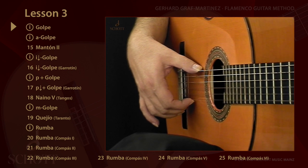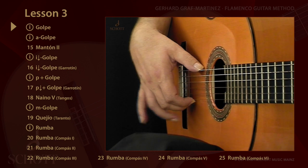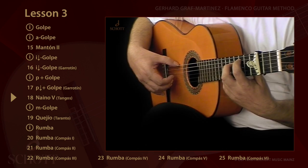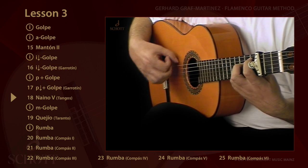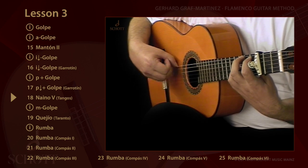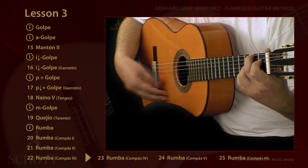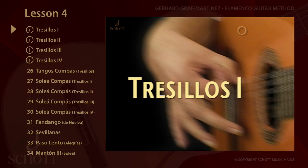Golpe — the beat — is a percussive aid to put more emphasis on the accents or to make the rhythm more interesting. A golpe can be performed with the ring finger, the middle finger, the thumb, or the palm.